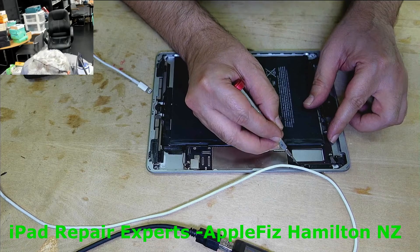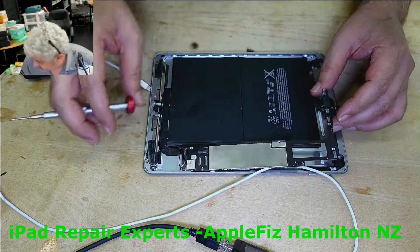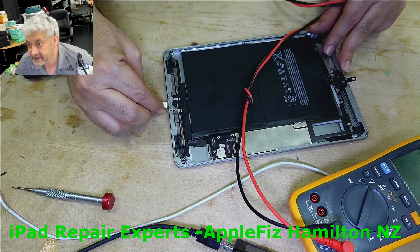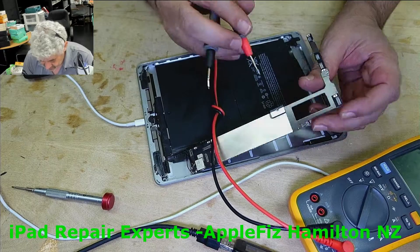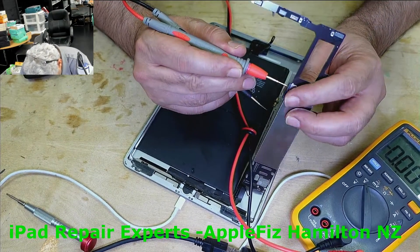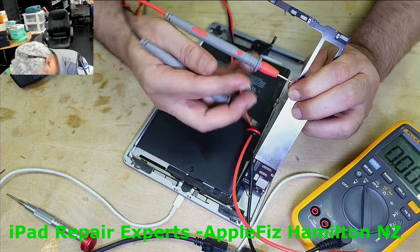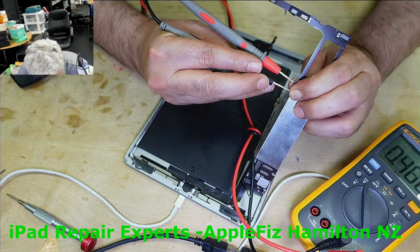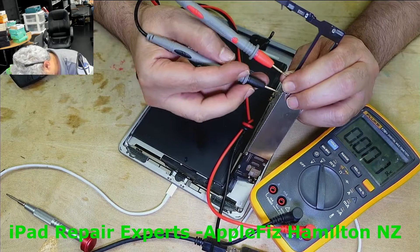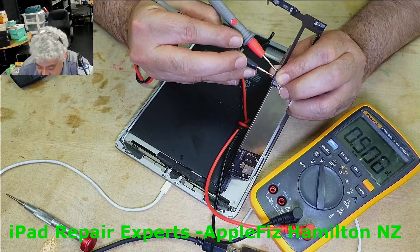It looks like the board from this side has already been removed — see, it came out easily. So the next thing we can check quickly: if we plug this in to charge the battery, what we should get is 3.74 volts, right? So just check here — we are getting just 0.5V and it's not gonna charge. It could be the charging port, could be dry solder, or could be something else.